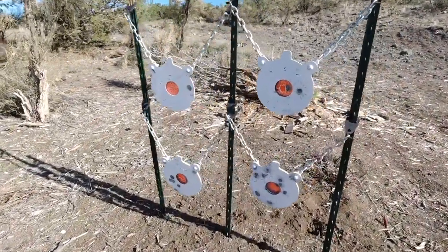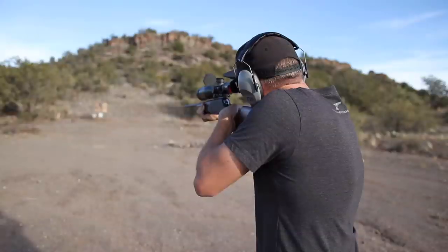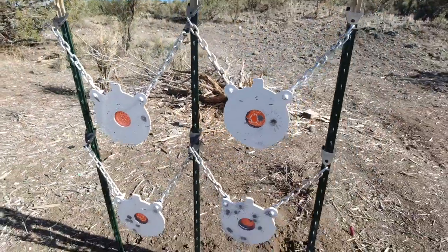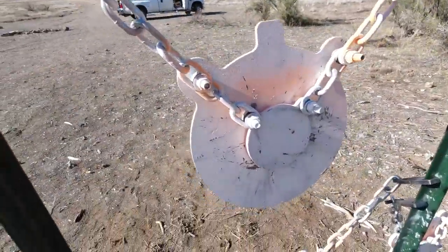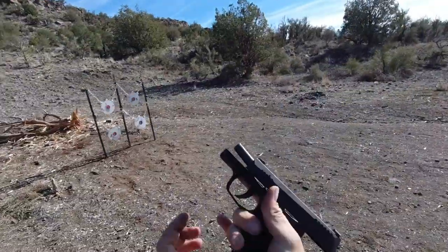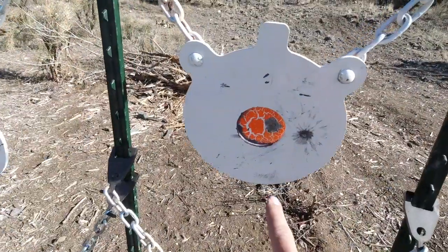Seriously, how easy was that to set up? We're talking less than just a few minutes and we are set to go with four gongs. These are 10-inch bullseye gongs — they're not just one steel target, they're actually two steel targets rolled into one. It's a 10-inch gong and a 3-inch gong with a 3-inch hole cut in the middle. You can practice your speed on the 10-inch plate or practice your accuracy on the 3-inch bullseye.